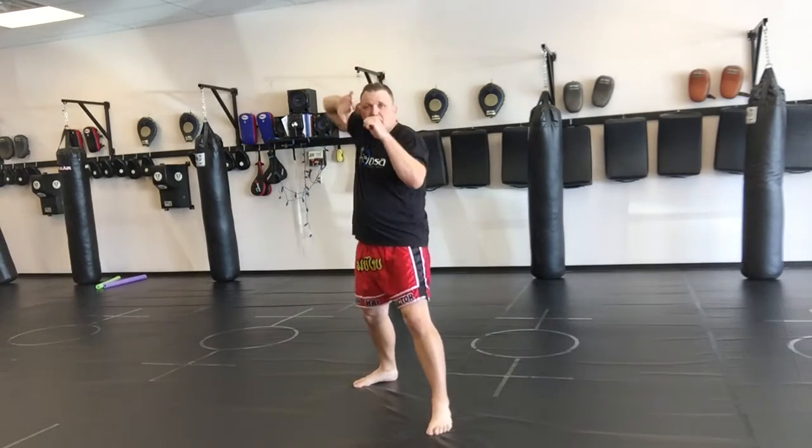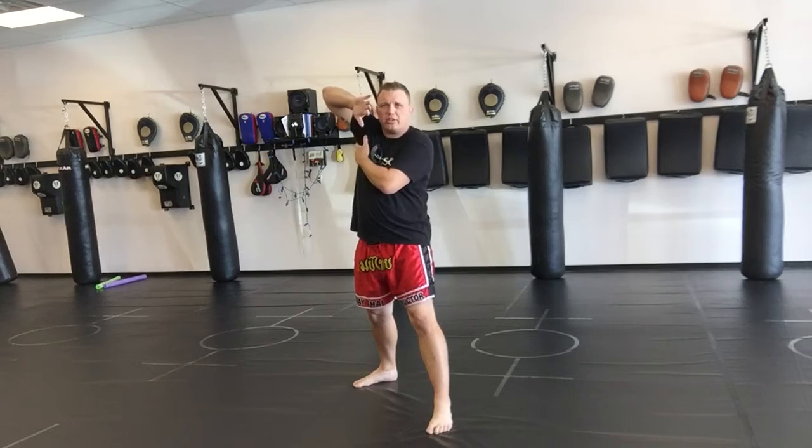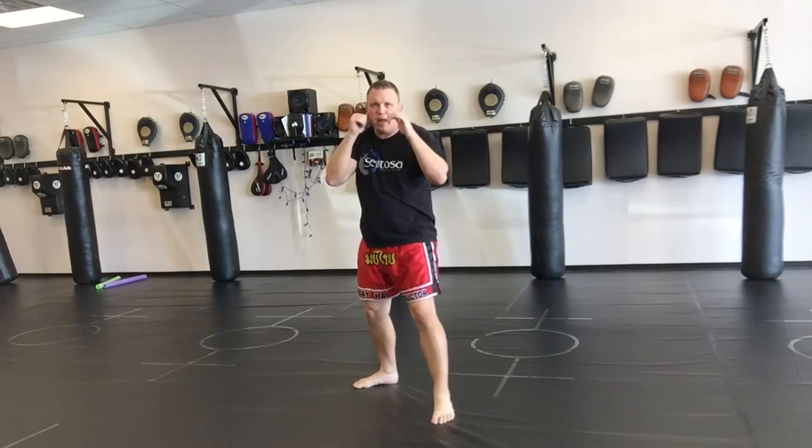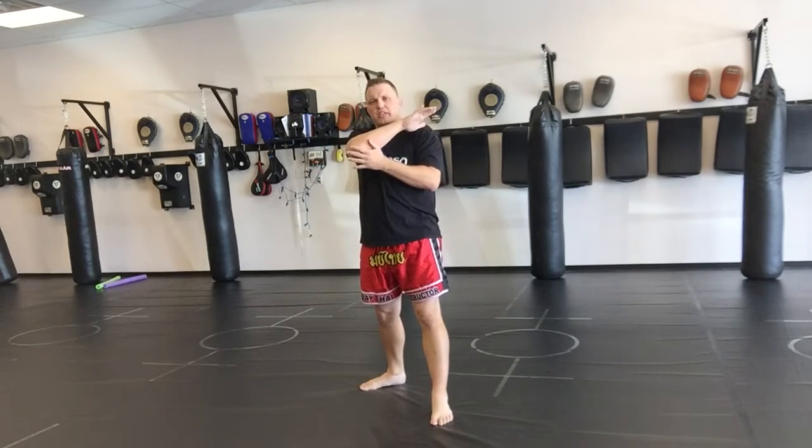When doing it, simple way — just lift the elbow up like you're showing your armpit and cut straight down. Come right back, lift up and cut down. You want to focus on using the tip of the elbow.